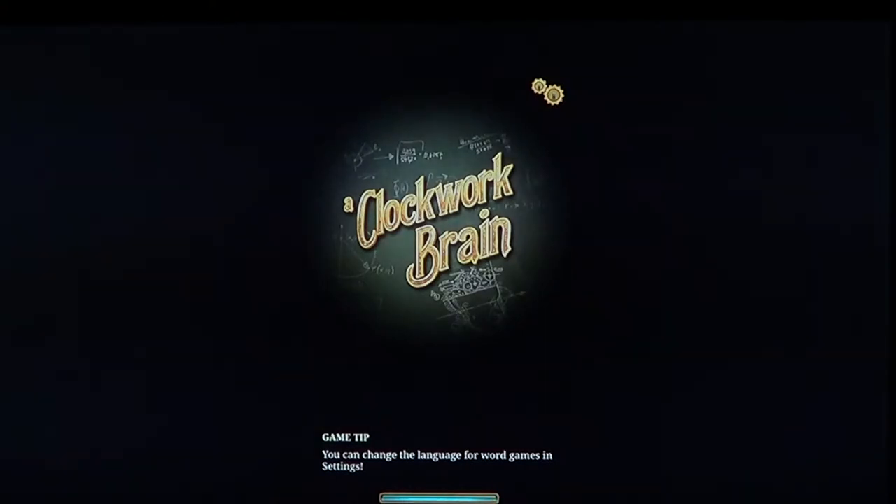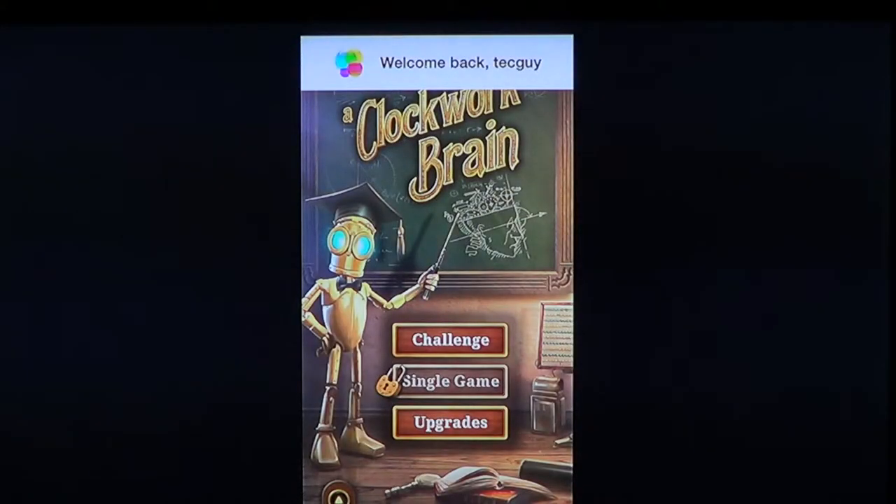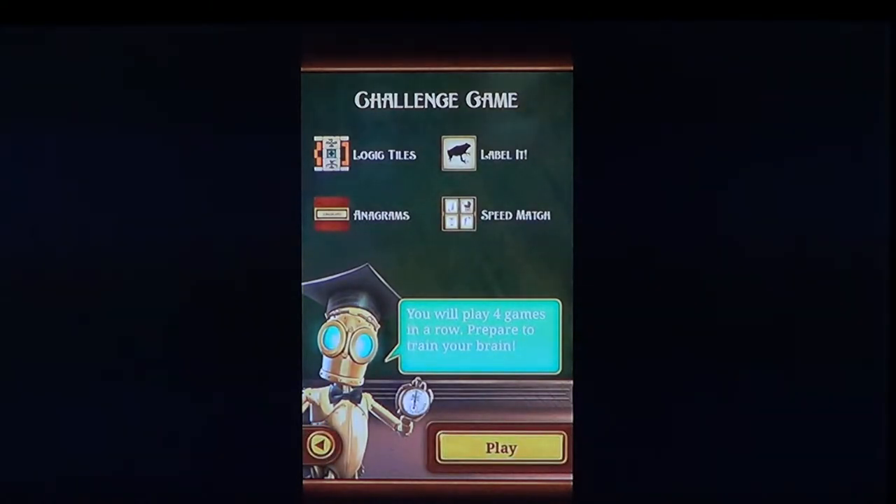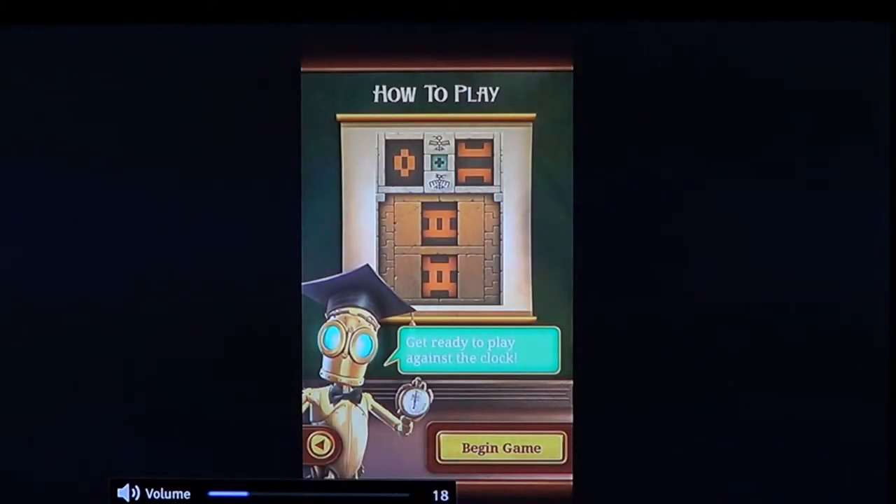It's a series of different challenges that actually help your brain work. You have to do as many challenges in as little time as possible — the more you do it, the better your brain actually works. If you click 'challenge,' it shows you where you are. At first you have one challenge, and as you progress you get two, three, four, and so on. It tells you what challenges you'll face.